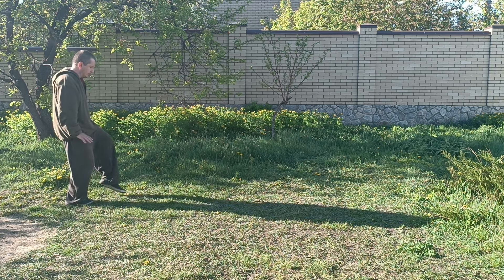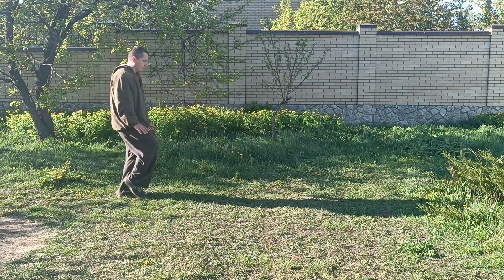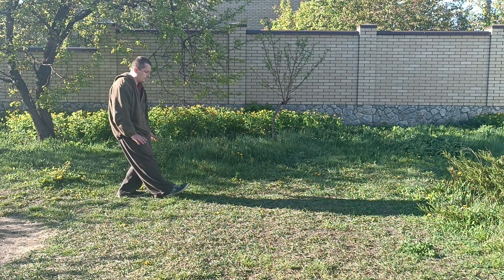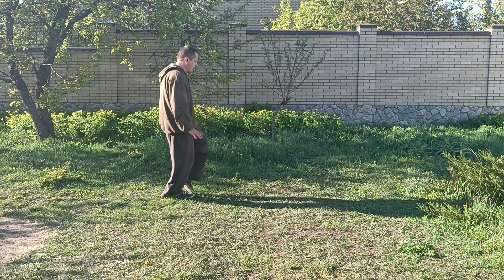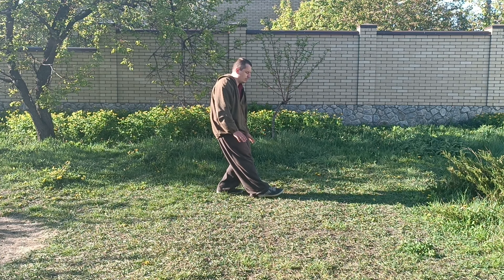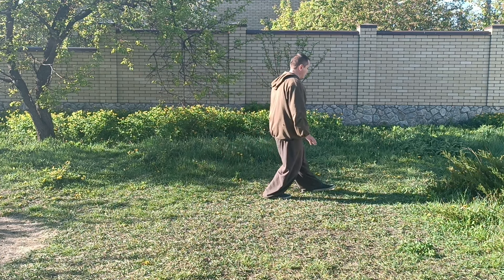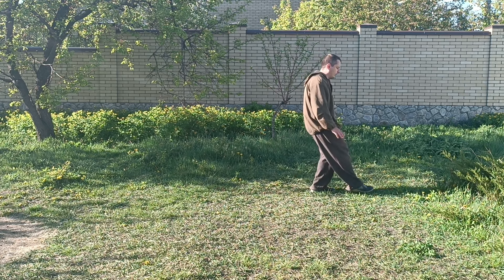Bagua Zhang — the step that you use to walk the circle — consists of four steps. In this video I'm demonstrating all four steps, starting with the very first one, which is called the empty step. The empty step, I would say, is the very soul of Bagua Zhang footwork.